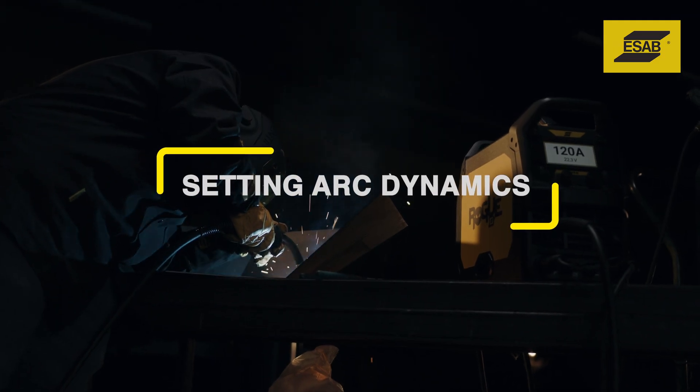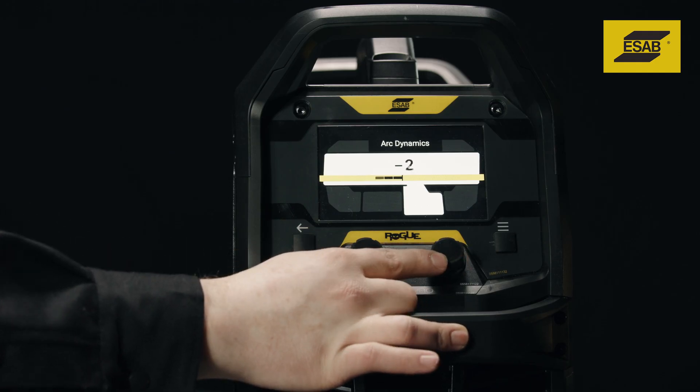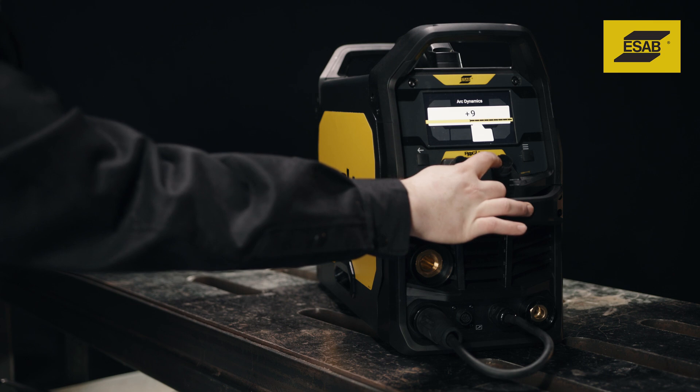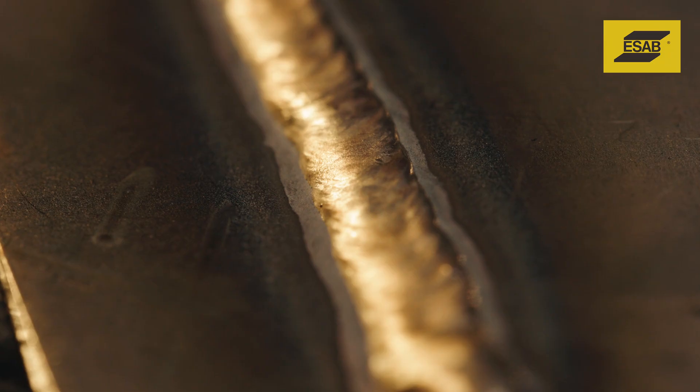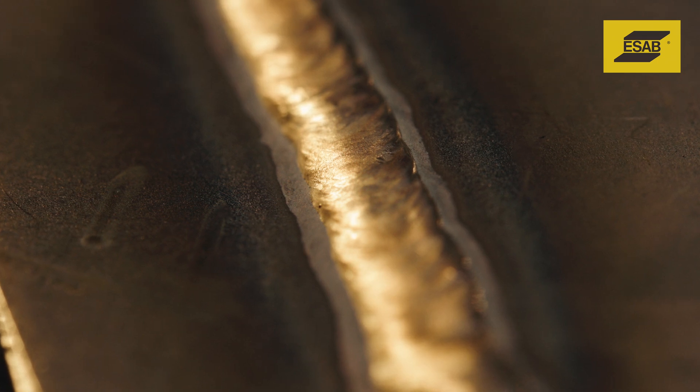Arc dynamics adjusts the intensity of the welding arc from negative 9 to positive 9. A lower setting makes the arc softer with less weld spatter and better wetting action of the weld puddle. A higher setting creates a more driving arc, which can increase weld penetration.